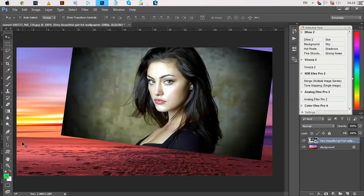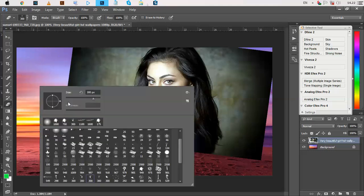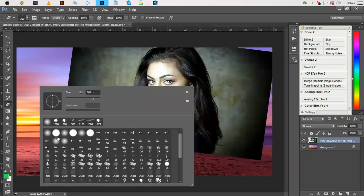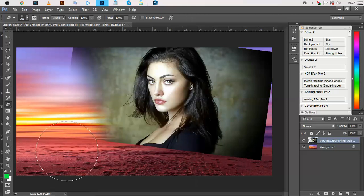Please select the eraser tool and select a soft brush — hardness is 0%. Then we just erase from here.